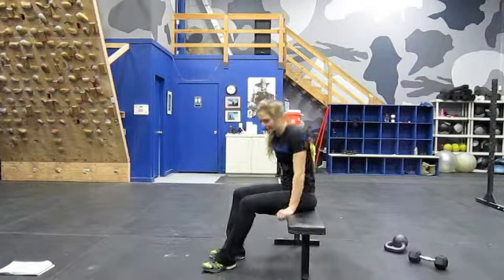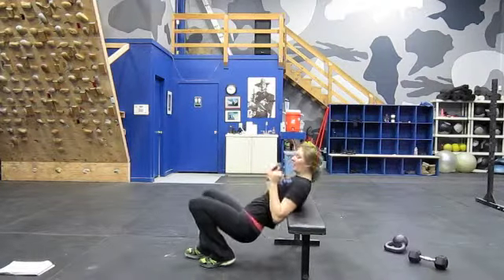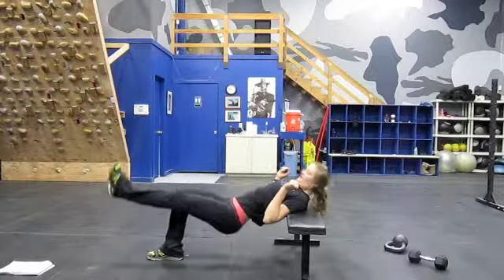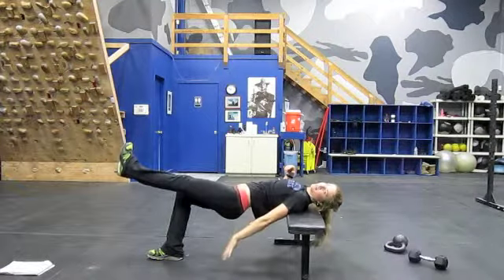Alright, this is the one-legged hip bridge. You're going to rest your upper body on a bench or a box, and with one leg out like that, you're just going to go down — my entire upper body is parallel to the ground.